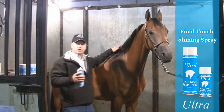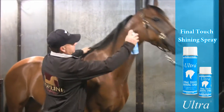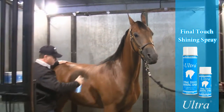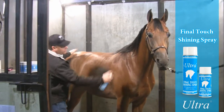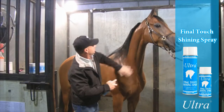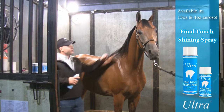Now we're going to go ahead and show you what this Ultra Final Touch can do on a horse's body. You just stand back a little bit and start spraying it. It leaves a beautiful coat, gives you that shiny, almost a wet look. And you can see that shine right there — the true champion shine.